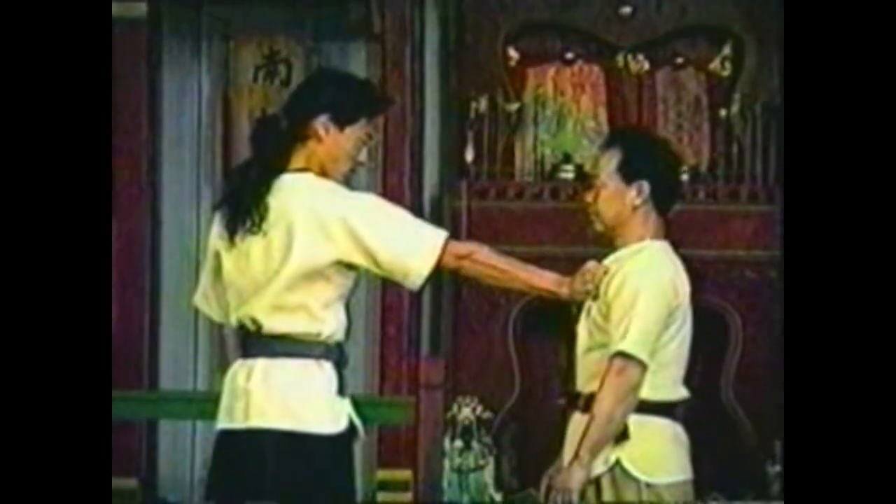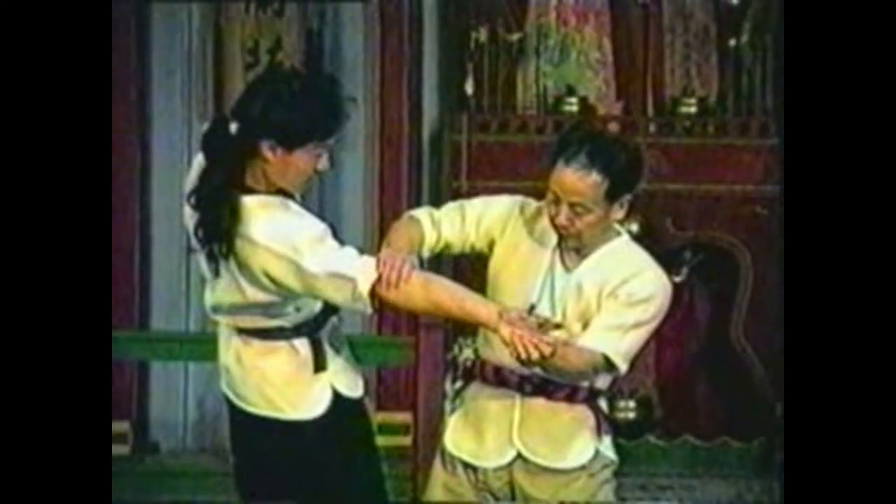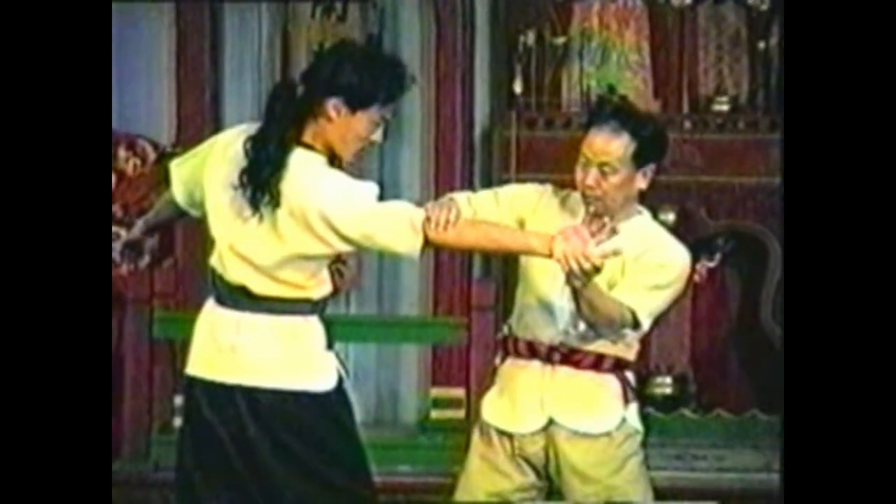In this variation, grab his hand with your same hand and his elbow with your other hand. Twist his arm so that his thumb points down and his palm faces out. Pivot to bring him off balance, then bring his forearm to the floor to take him down.